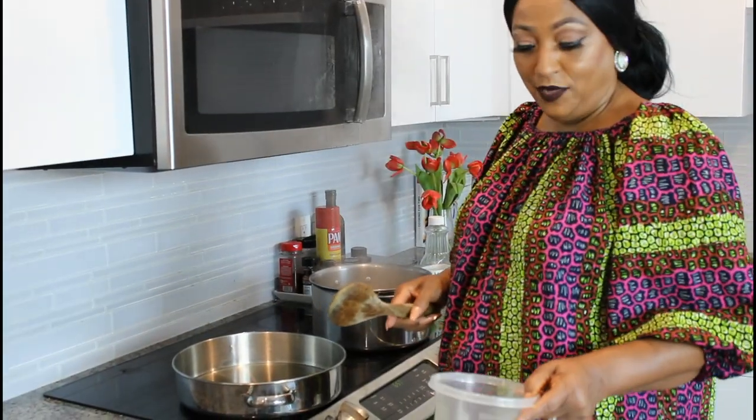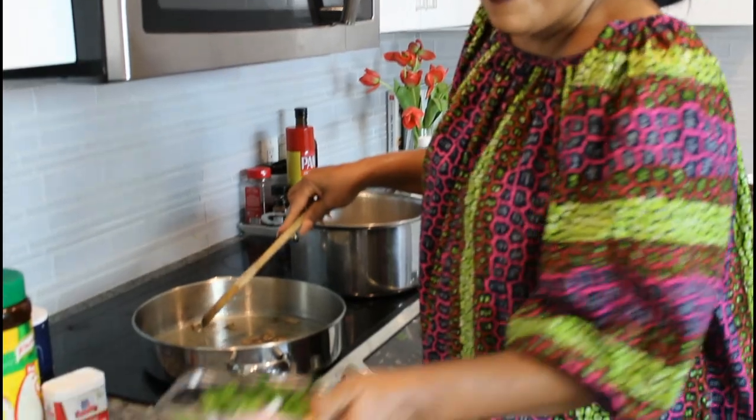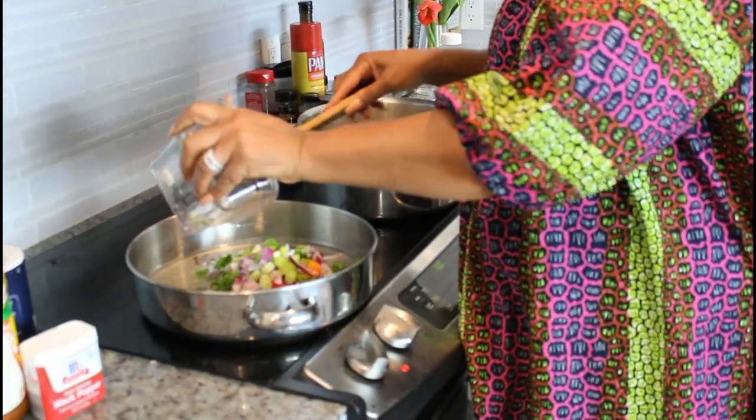I put about a cup of oil in the pan and put the stove on, waiting for it to get hot. Now that the oil is hot, I'm going to add the smoked herring. Now I have my smoked herring frying and I'm going to add all my onions and parsley in there to fry as well.